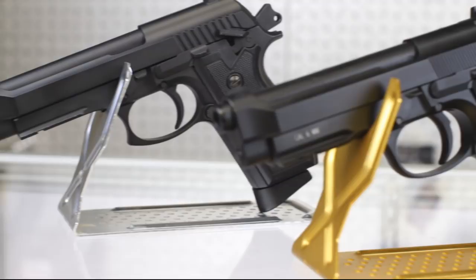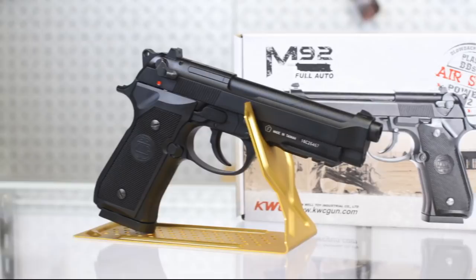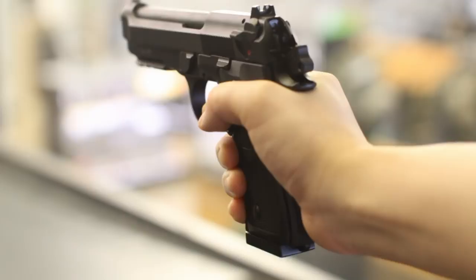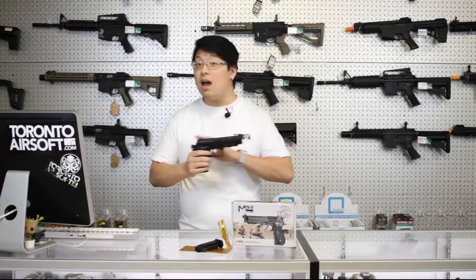That's not a knock on the new M92. Having spent a week with the pistol I can say with confidence that KWC has definitely upped their game. The new M92 is the most satisfying airsoft Beretta I've ever shot, and incidentally it's also one of the cheapest as well.